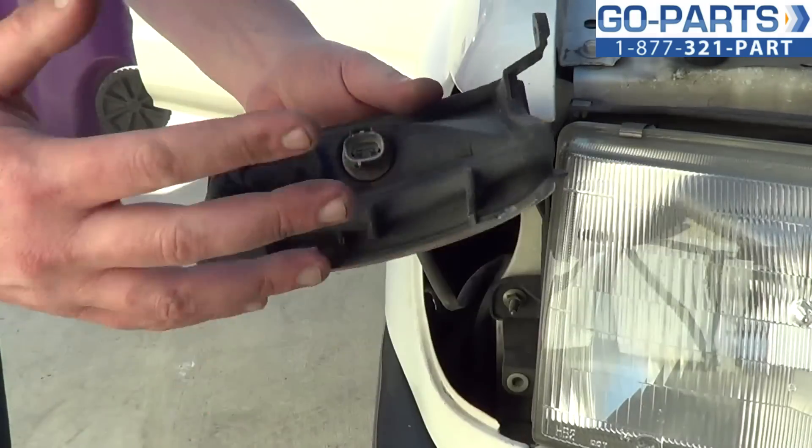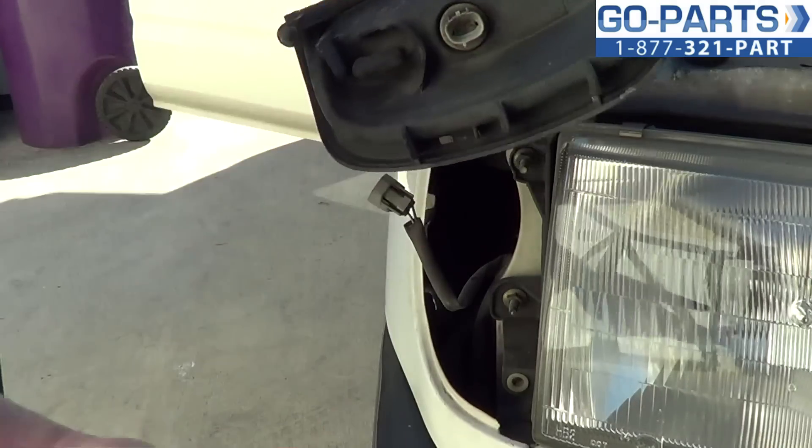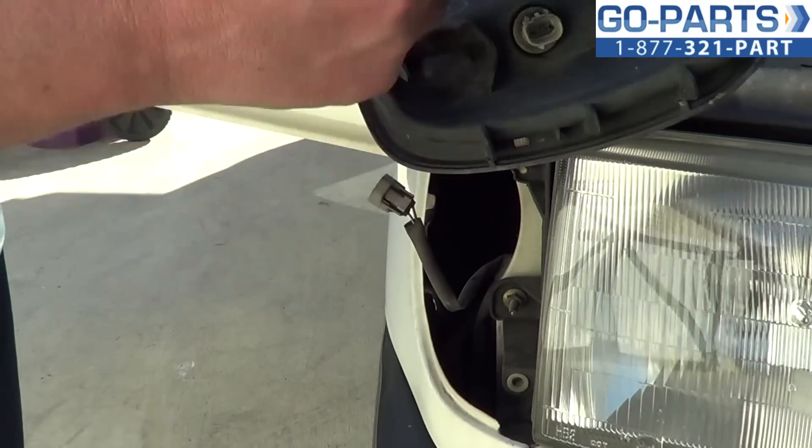Now, if you're wanting to change the bulb, you can turn your socket here counterclockwise, pull it right out, change the bulb out, put it right back in.